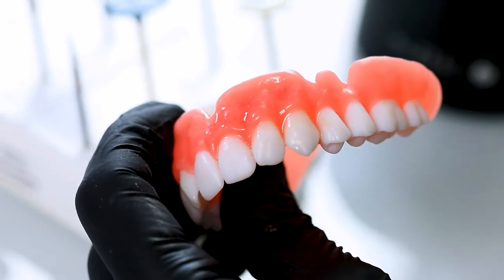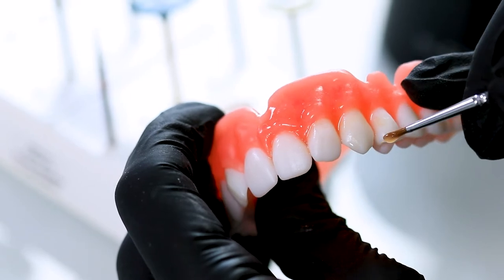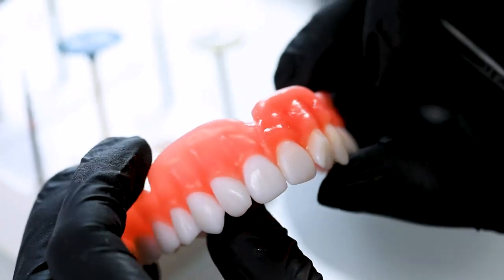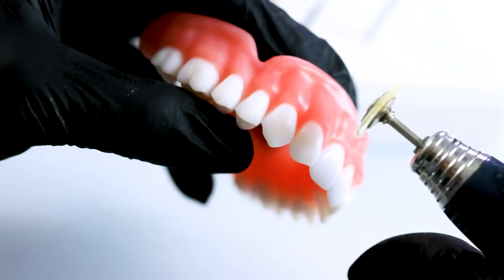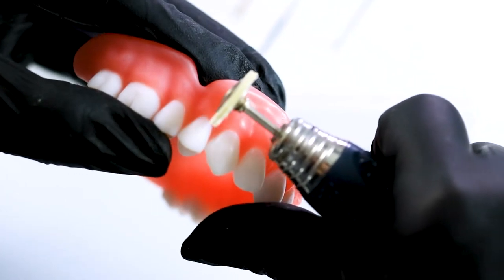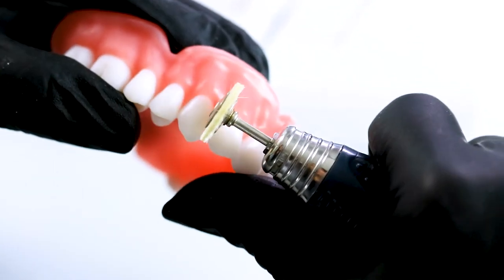Say they don't like how sharp this canine is — they can come in with a little bit of resin, reshape that, cure it into place, and change the shape of the tooth. And if you need to do some aggressive contouring, you can use this bristle brush and go in between and just lightly polish in between these areas.